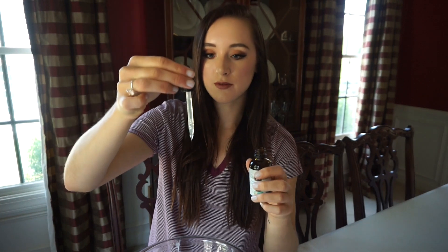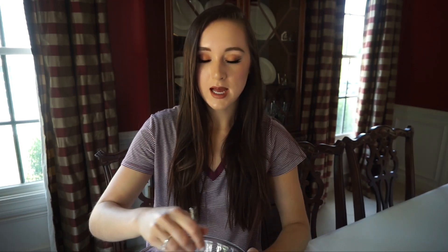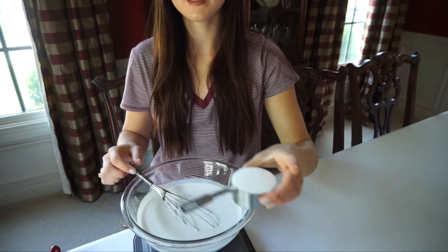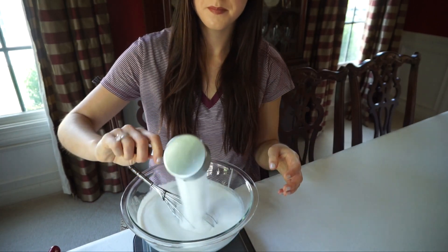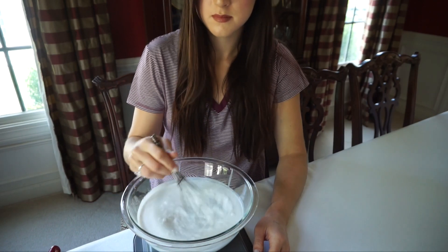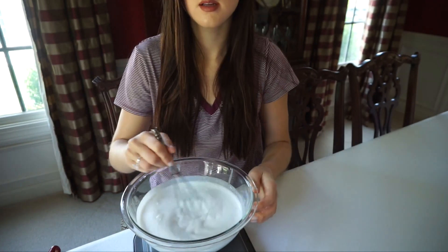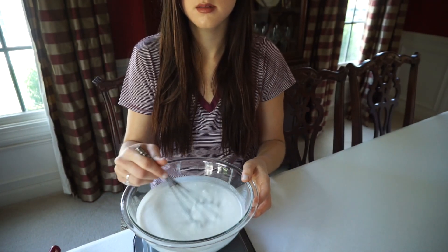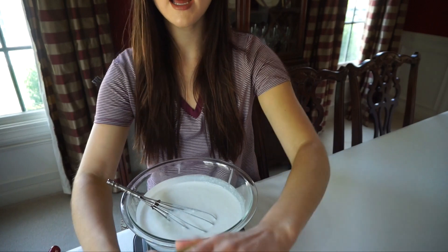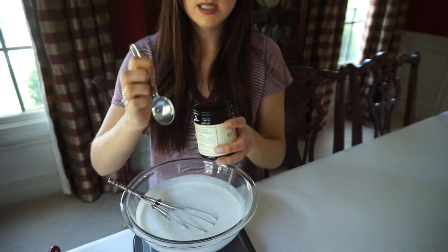Now I'm going to take about a full dropper of the vanilla extract and mix that in, then add in the sugar and a bit of salt. Then I'm going to add in the activated charcoal.